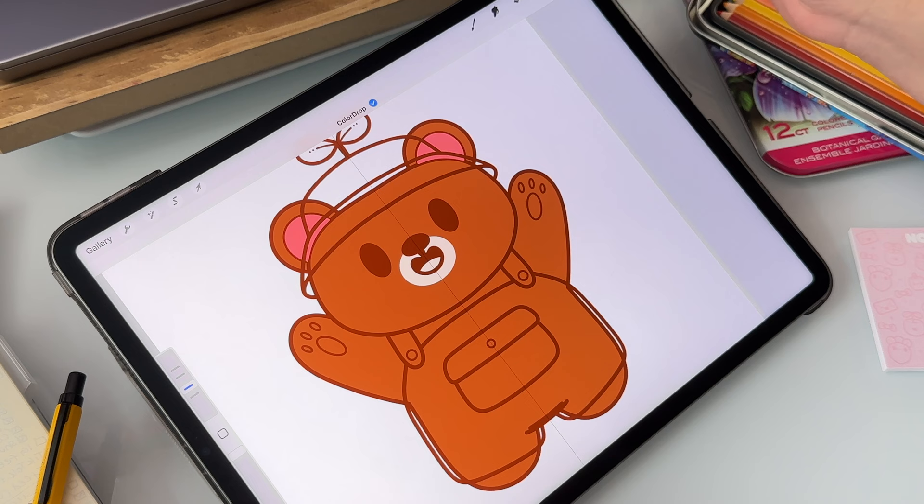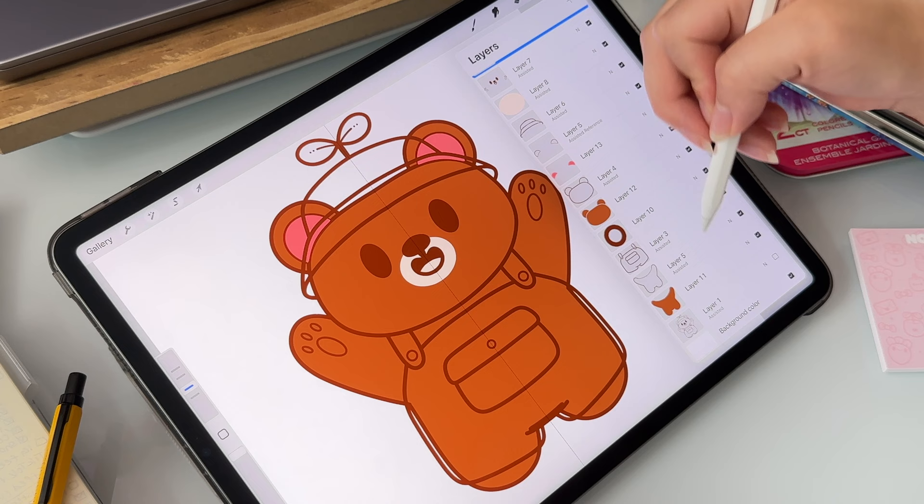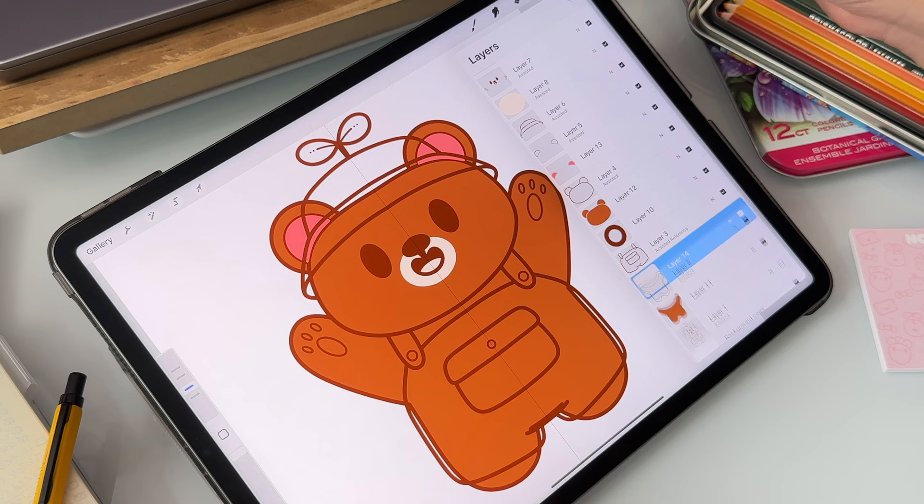During this process, it doesn't matter if I start from the bottom or the top, but usually I start from the bottom and do similar or the same colors at the same time, then just keep going until everything is colored in. So while I continue to add color, let's get back to those questions.